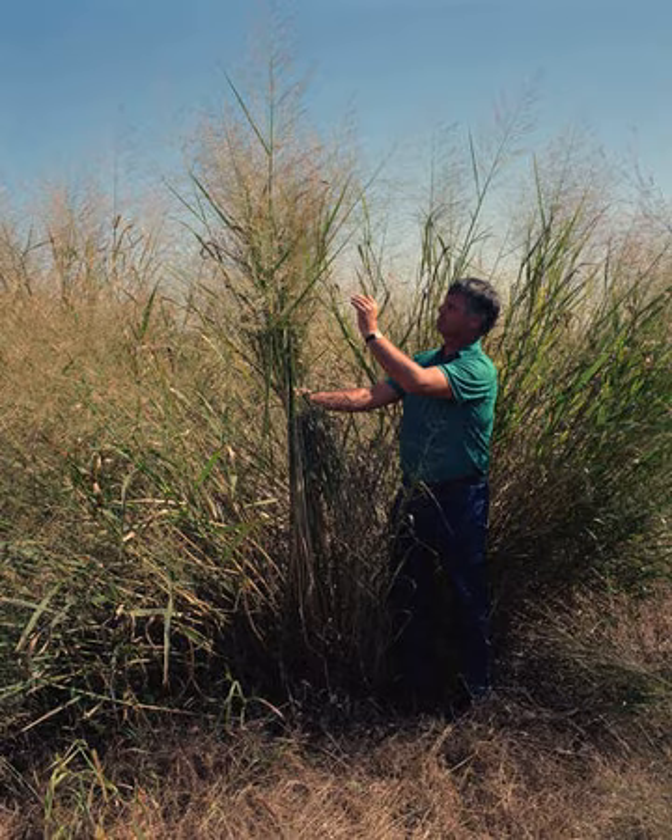Switchgrass is a hardy, deep-rooted, perennial rhizomatous grass that begins growth in late spring. It can grow up to 2.7 m high, but is typically shorter than big bluestem grass or indiangrass. The leaves are 30 to 90 cm long, with a prominent midrib. Switchgrass uses C4 carbon fixation, giving it an advantage in conditions of drought and high temperature.